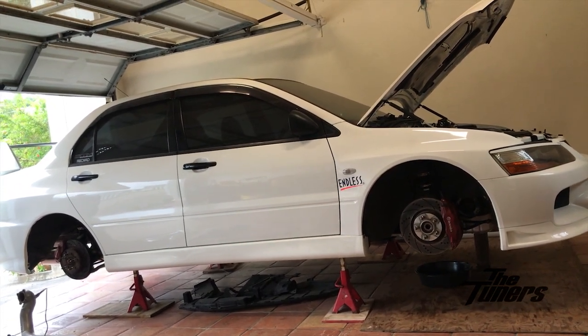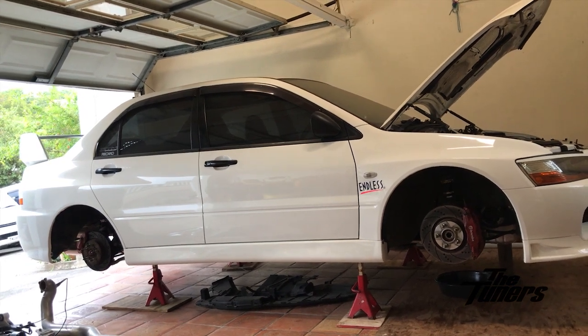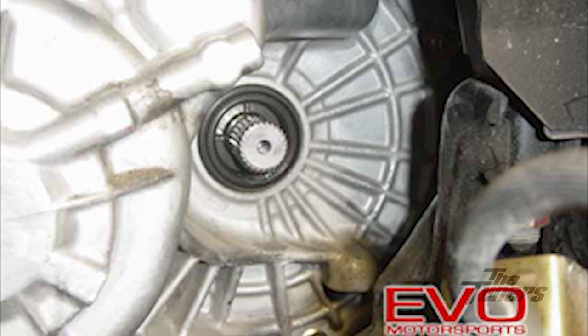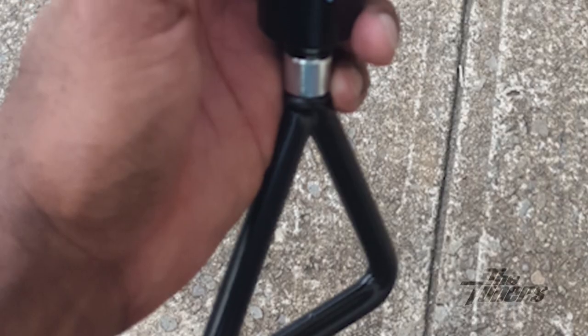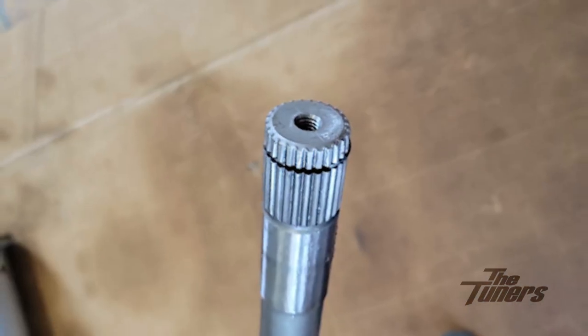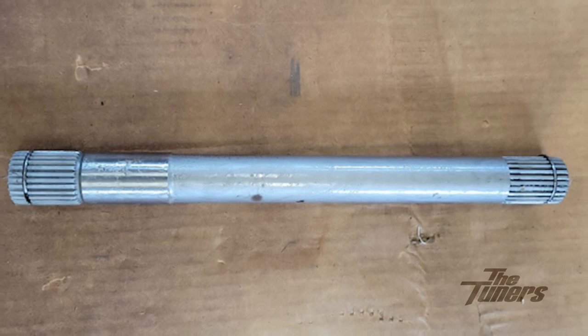I actually had to get a little creative. For anyone who's ever done a clutch job on an Evolution or a DSM Mitsubishi, you'll know there's a shaft between the transmission and the transfer case that requires a slide hammer. I actually bought one from Advanced Auto — it's designed for wood — and I used a tap and die set to tap a 12mm thread on the end. So this is my specific tool just for when I'm doing my clutch jobs.